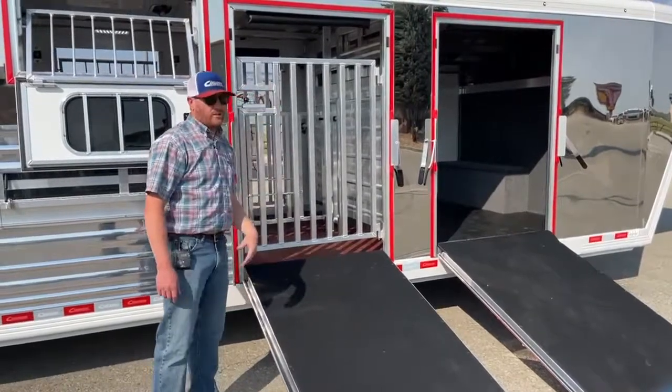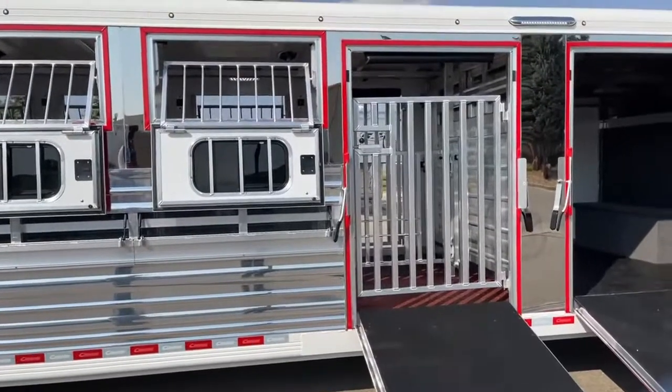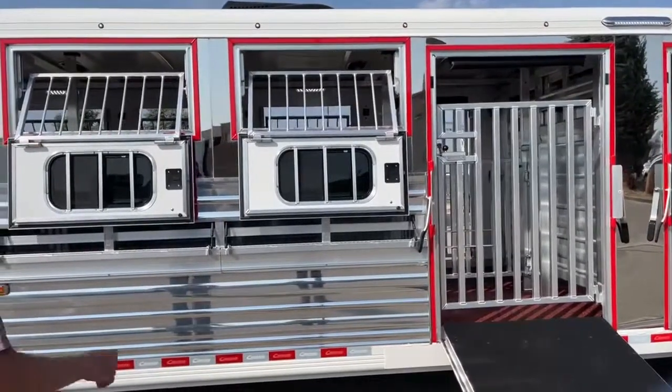He made these a little bit taller than the standard, which I get. He's going to be showing a lot of lambs, so having those vertical bars and a little bit taller means lambs aren't going to be trying to jump out of there.